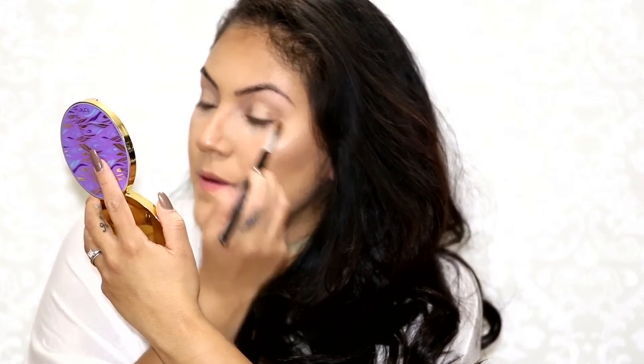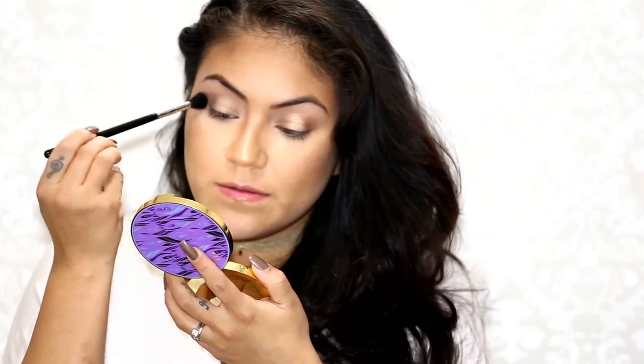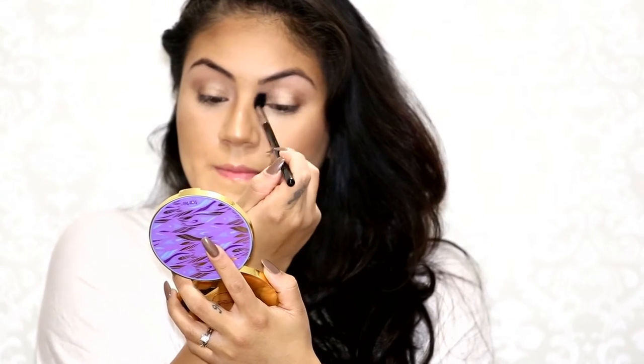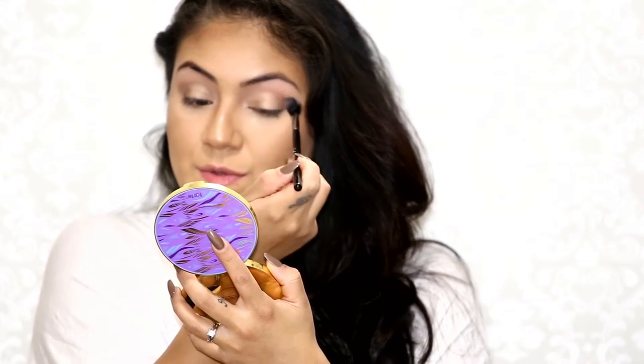So I'm going to go back in on the outer corner. Now I'm going to take my Sigma E40 and blend all of this out. This E40 has absolutely no color on it. So far I do really like these colors — they're so pretty. I just wish I could use them all.